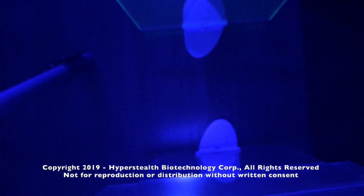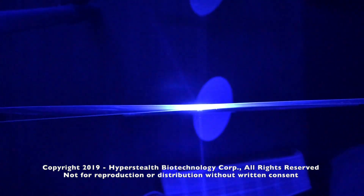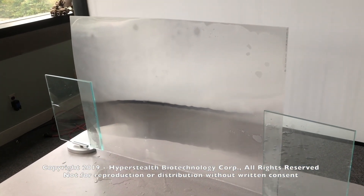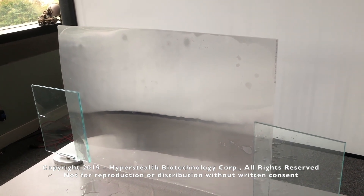Modern tanks are so well armored that you usually need a direct hit to take one out. If your munition is laser guided and it's deviated by 20 to 40 degrees, the munition could be off center of target — enough to save the crew and the tank. So what I've done here is lined up 200 LPI lenses back to back.